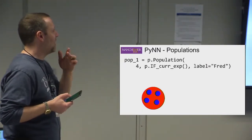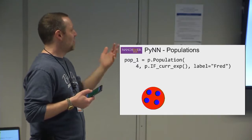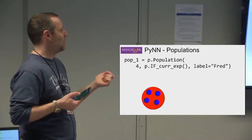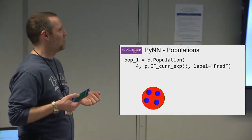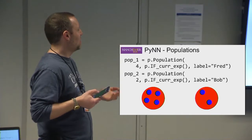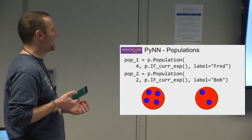So what can you do with PyNN? First you create a population. You've done setup and now you want to describe your neural network. Here we describe a population of four neurons with a neuron model called IF_CUR_EXP — I'll get into that in a minute. You can give them labels to help identify things later in the script. And here's another population — this one has two neurons in it. So you're basically describing the groups and the neurons within them.